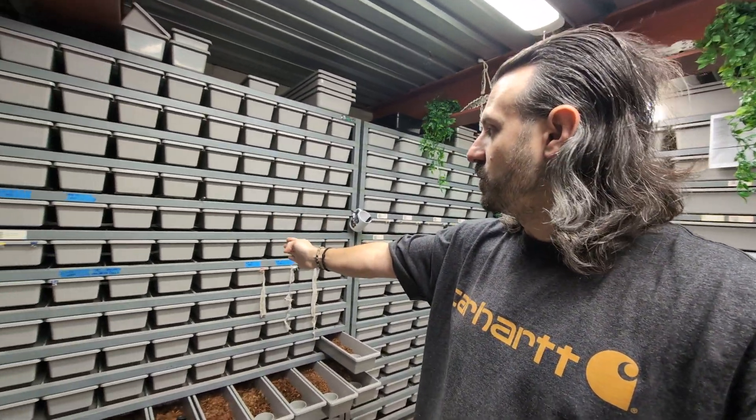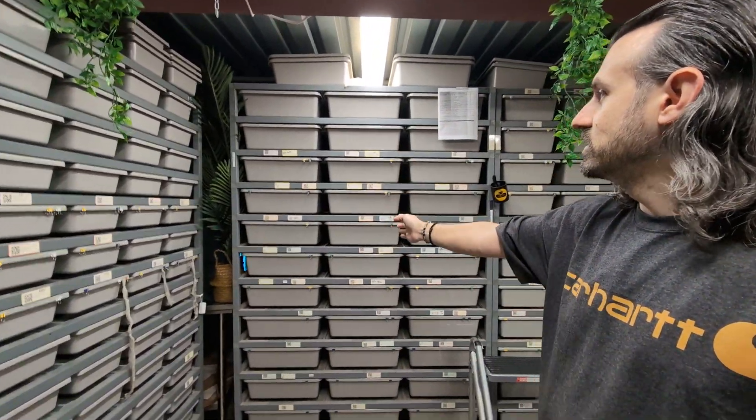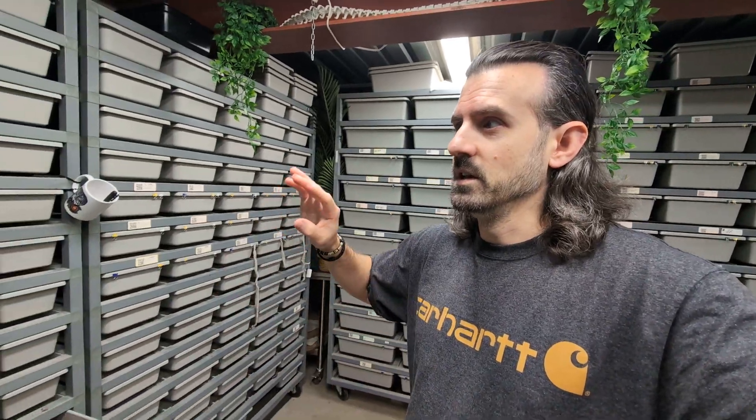I wanted to start off today talking about the two racks I think are most important if you're getting racks, and then I want to show some of the cool stuff that was happening with the snakes. I have the Mini 130, the 1065, a 7030, and two 5540s. I've had quite a bit of experience figuring out how snakes move from level to level.